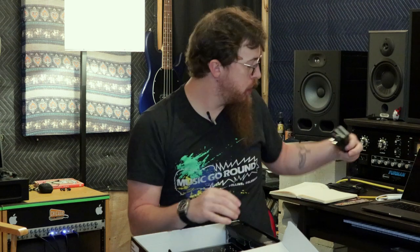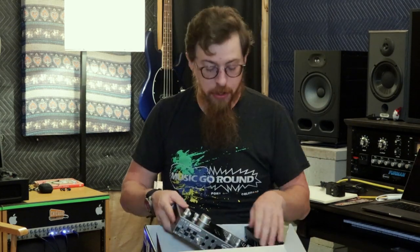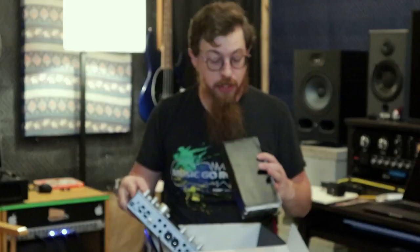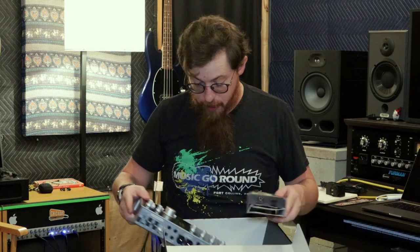It looks like you can change the power supply from American standard to European. And then this other piece is just a filler piece to keep it from moving around in the box. So that's kind of the unboxing.